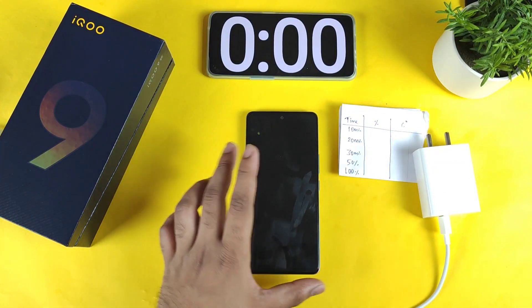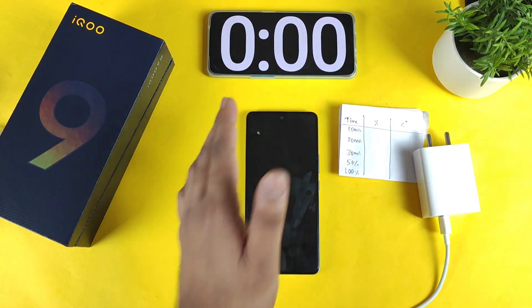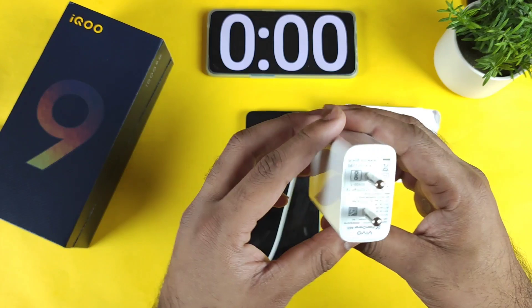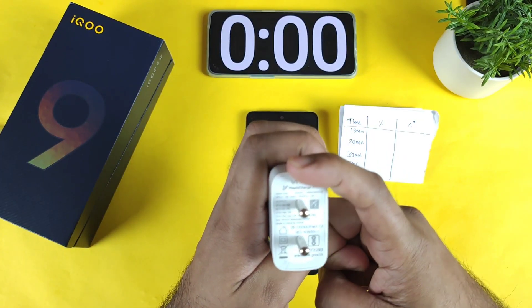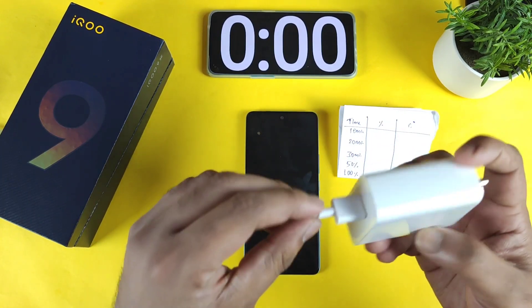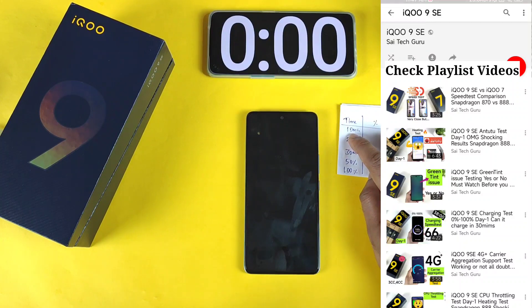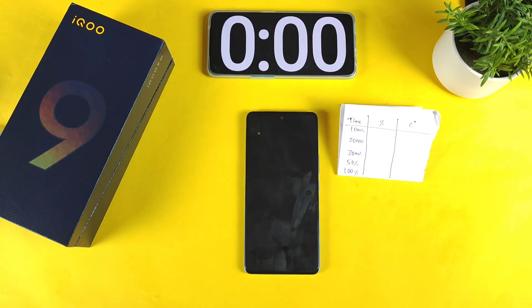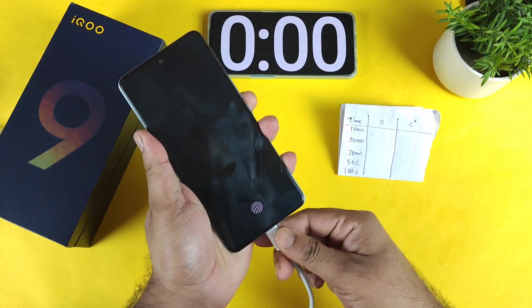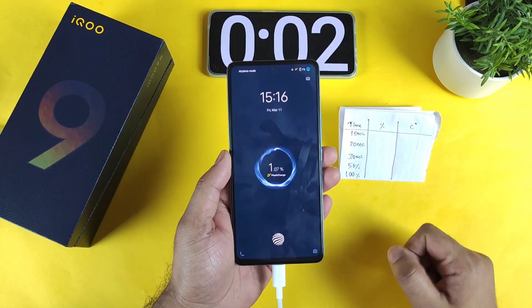Let's see, with the phone in switch-on mode, what will be the time taken to reach 100%. The default charger I'm using is the Vivo 66W Flash Charge with a 66W cable. It's now connected and you can see the flash charge indication as well.